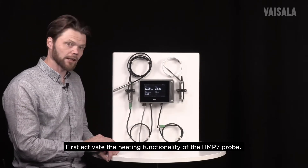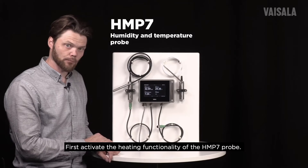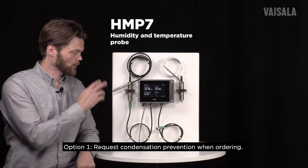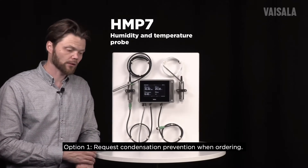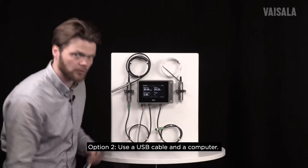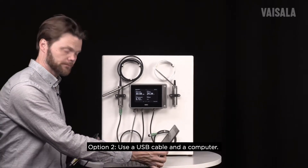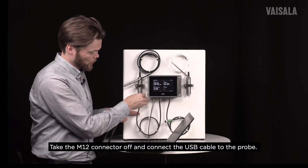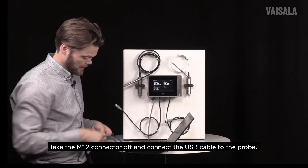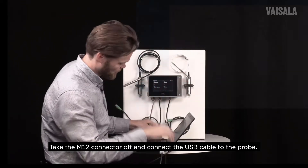Let's first activate the heating functionality of this HMP7 probe. You can activate it by default by making the correct configuration in the ordering phase. The other option is to use a USB cable and a computer. So let's take this M12 connector off and connect the USB cable to the probe.